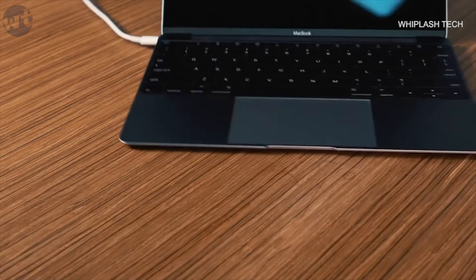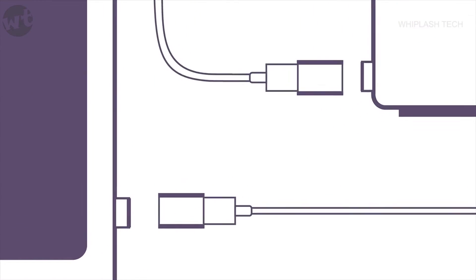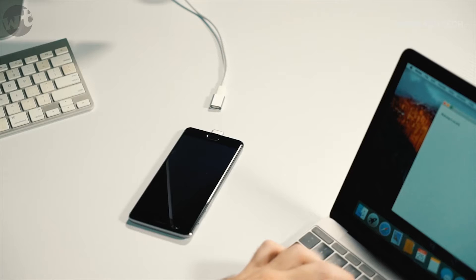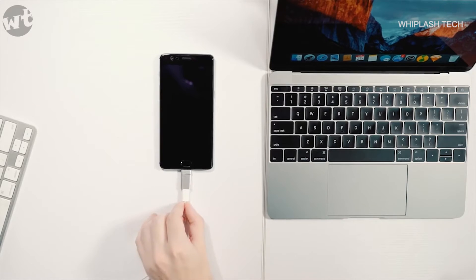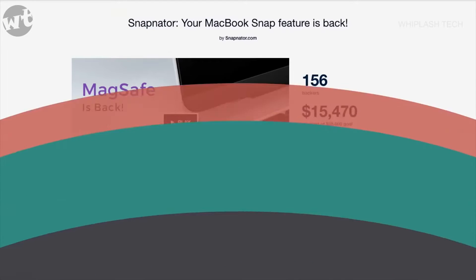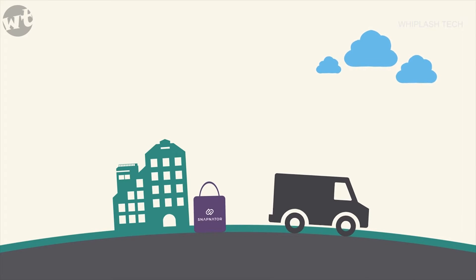Snapinator may even save your computer. MagSafe is back — this time, not just for Mac. Our team of engineers and designers have been specializing in electronic gadgets for over 10 years. If you place your order today, you can expect your Snapinator to be shipped right on time. Snapinator: the snap feature is back.